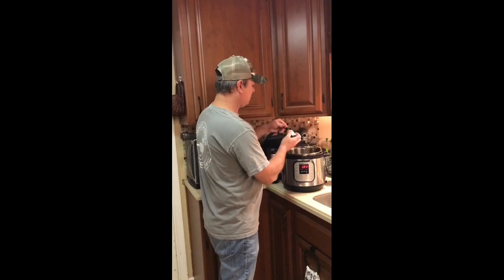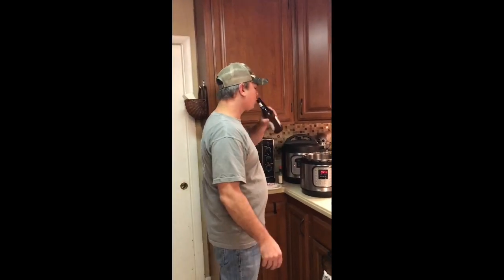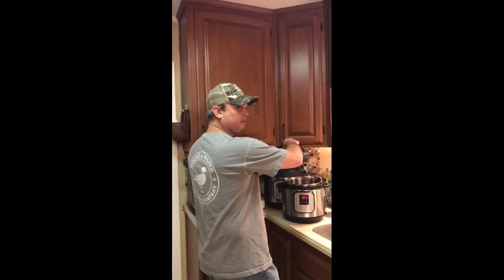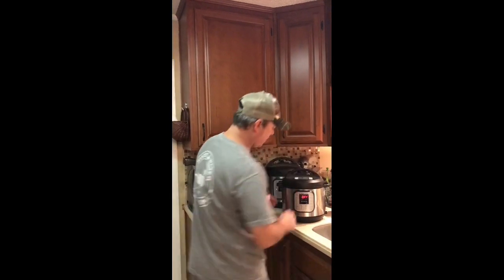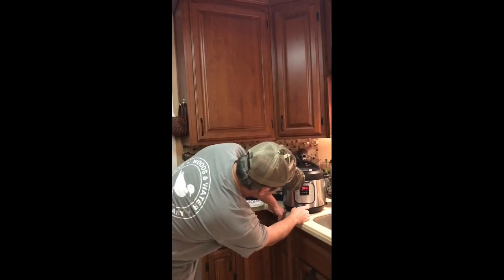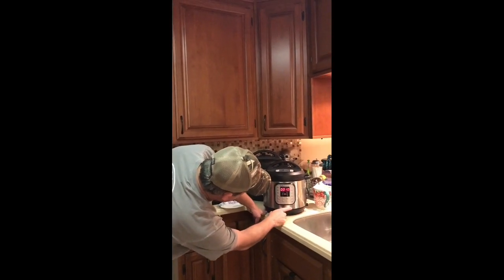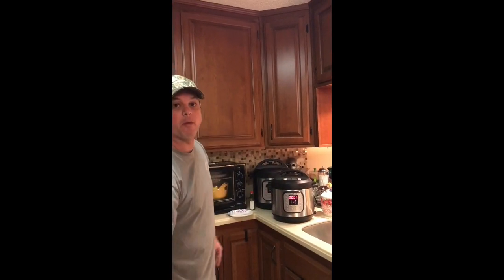I'm gonna put the lid back on, make sure it's sealed and going the right way. Set it to pressure cook for seven minutes and we'll be back.